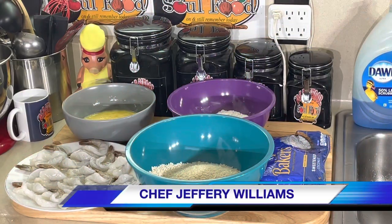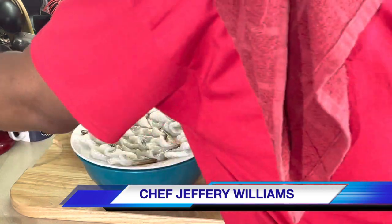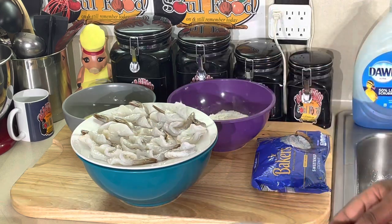Hello, my old school soul food family. Chef Jeffrey back with another video. It is TGIF fish segment of the week, and I'm not doing fish today — I am doing shrimp. I love me some fried shrimp, and as you can see by the preview picture, we're doing some coconut fried shrimp today.